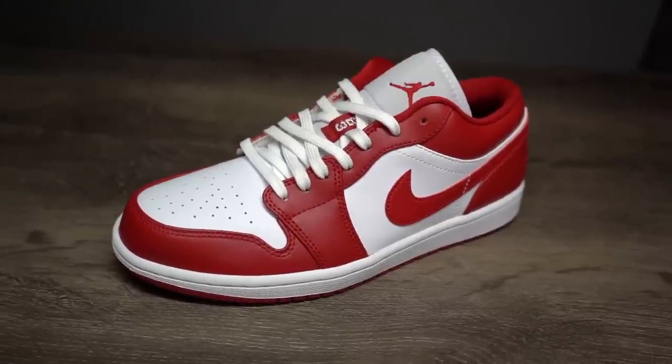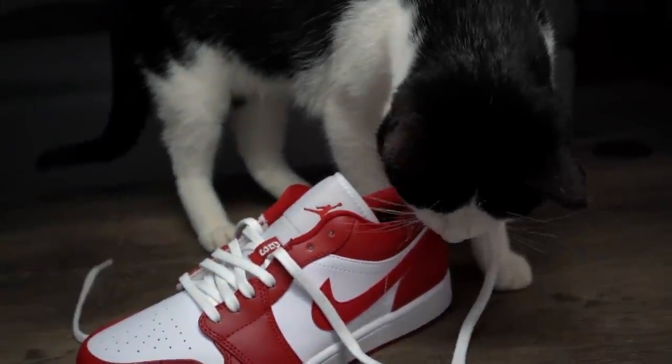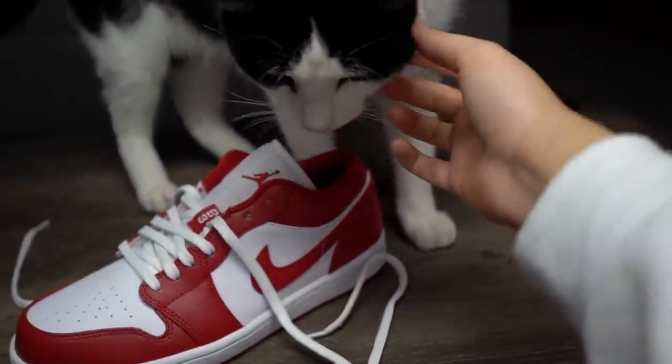I've noticed that this effect works insanely better on a pair of high tops, so keep that in mind if you're gonna give this a try for yourself. And make sure your cat doesn't eat your shoe while you're working — he's so cute, but nope, can't get distracted.